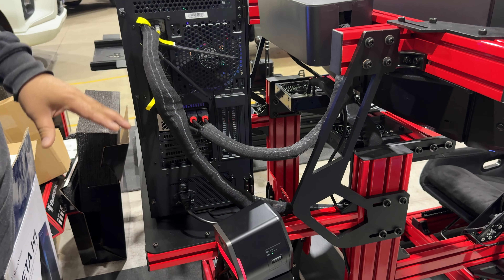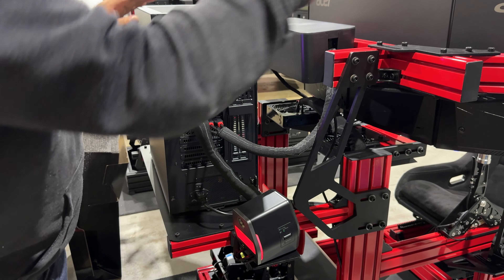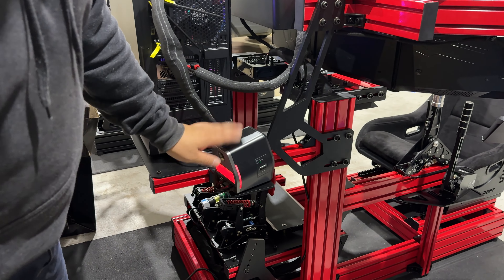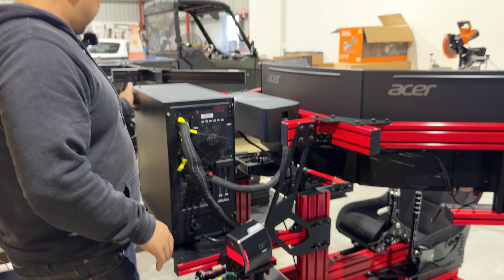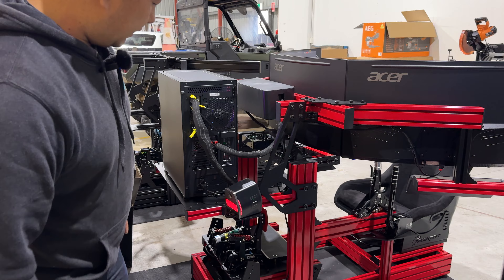Coupled with a SimMagic handbrake, in case you want to do some SimMagic drift action or rally action — just grab that. Because the rig was red, we decided to powder coat the red V&M pedals just to make it match with the rig. I think it looks quite smart and blends in with the whole thing.